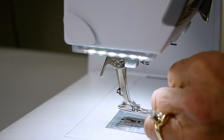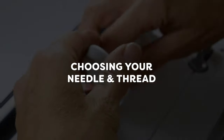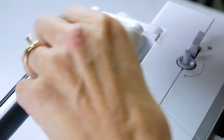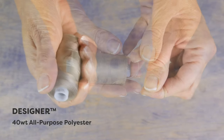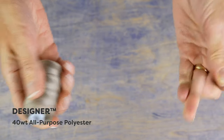When you're ready to begin sewing, you'll want to make sure you're choosing the best needle and thread for the job. If you're sewing on a regular domestic machine, choose a polyester thread designed for clothing construction. We recommend this 40 weight thread called Designer. Not only is it strong, but it carries a small amount of stretch, making it ideal for stretchy fabrics and garment construction.